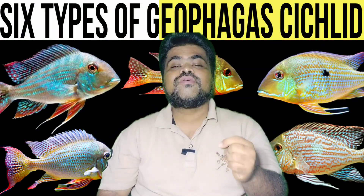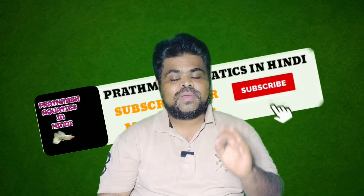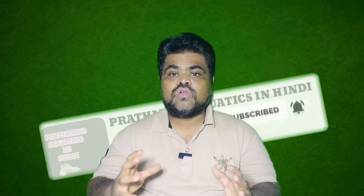In today's video I am going to share with you six different types of geophagus cichlid. This video is part one; part two will be coming soon. If you are watching this video a few days after uploading, you will get the part two video link in the comment box and end screen. Before the video starts, please subscribe to my channel and turn on the notification bell icon for more future videos. Now let's begin.